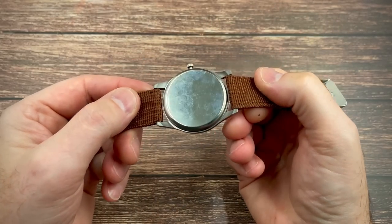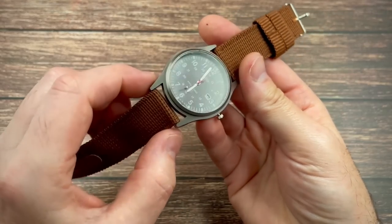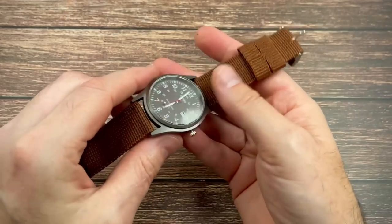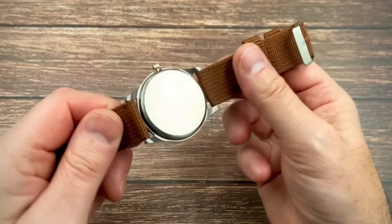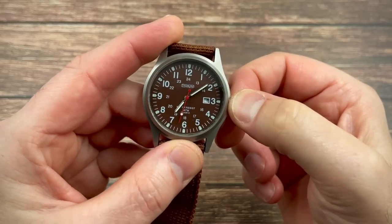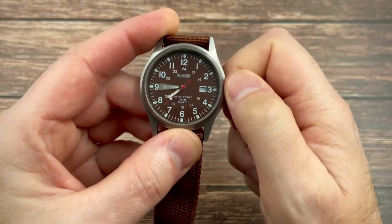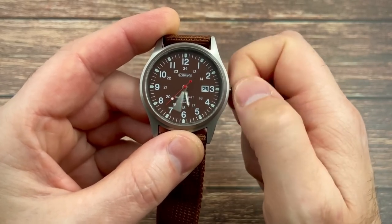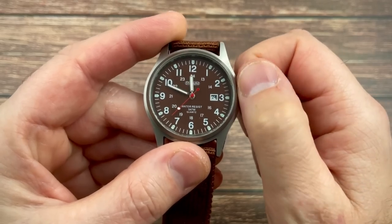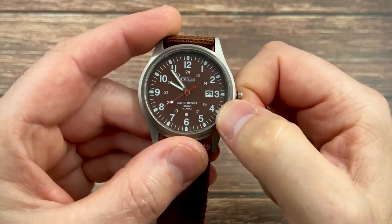I'm sure the crystal is plastic. I do think the case is metal, but the crystal is almost certainly going to be acrylic. The strap feels pretty horrible, but it does have a stainless steel buckle look and I'm sure it does the job. Let's fiddle with the crown — you can advance the date, and if I advance the time it changes the date at roughly the right time. And it is hacking — it is a hacking quartz movement.